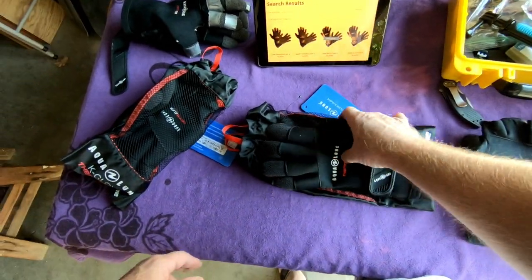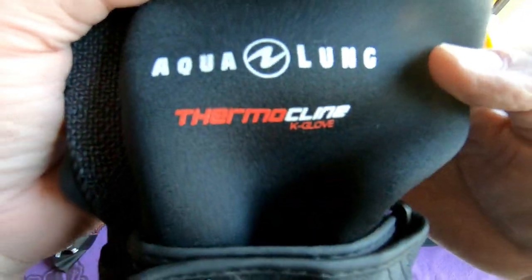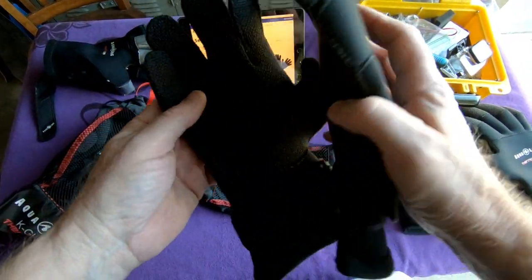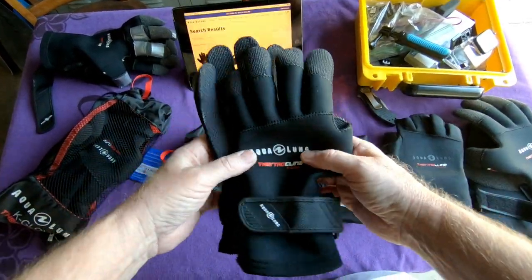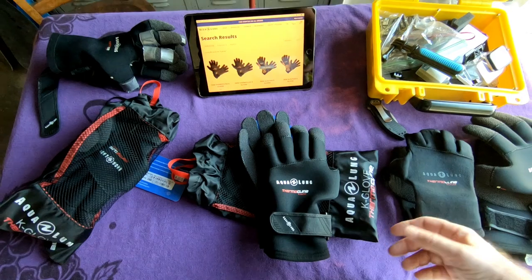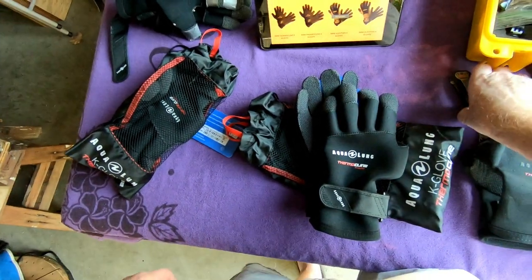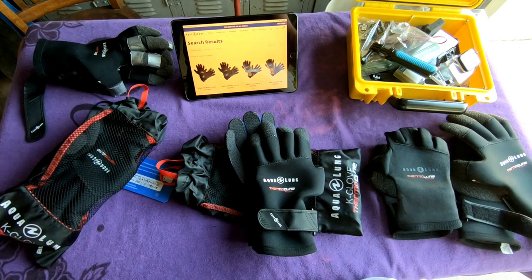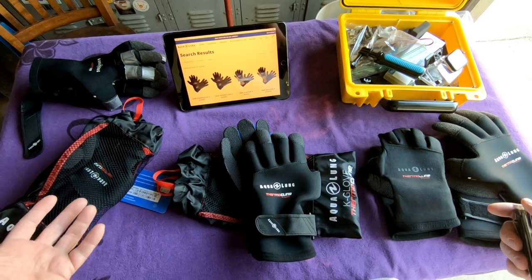The gloves I use almost exclusively are the Aqualung Thermocline K gloves, and the K stands for Kevlar, which covers the palm area and the back of the fingers. I've been using these gloves since I first discovered them — I couldn't tell you how long — and I've been through a couple dozen pairs over the years.